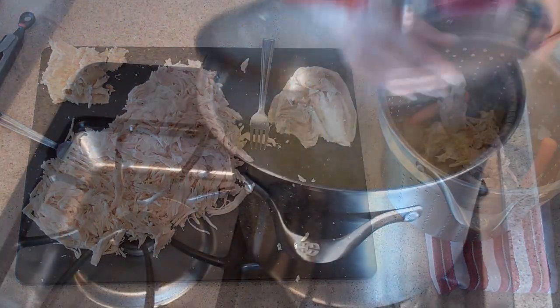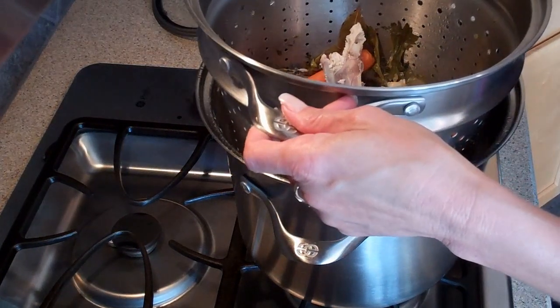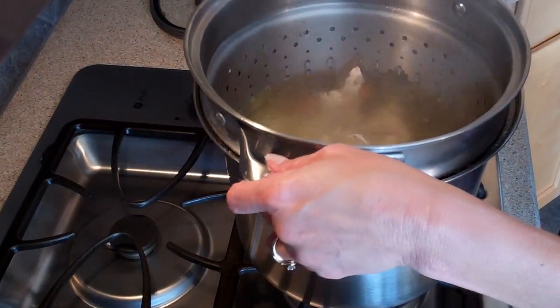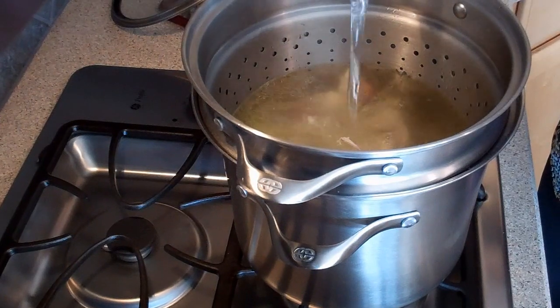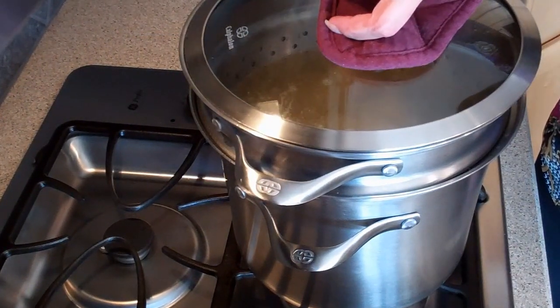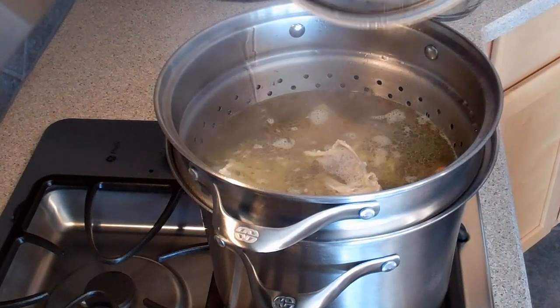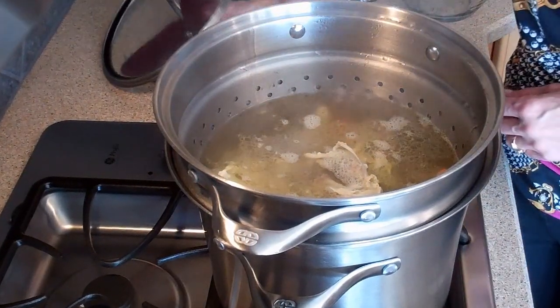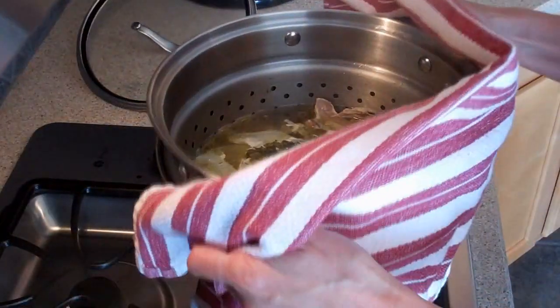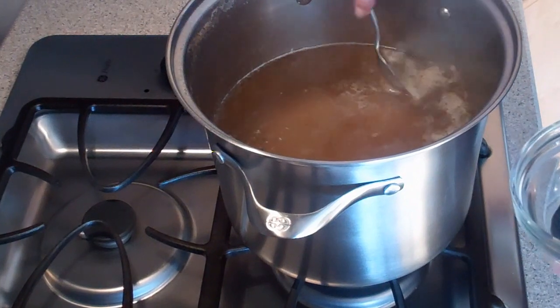Once the chicken is shredded or diced, take the bones and return them to the basket and then to the pot with the other ingredients. Add one more quart of water and let simmer for another hour. After an hour, it's time to strain and drain again, and this time you'll want to discard the bones and vegetables.